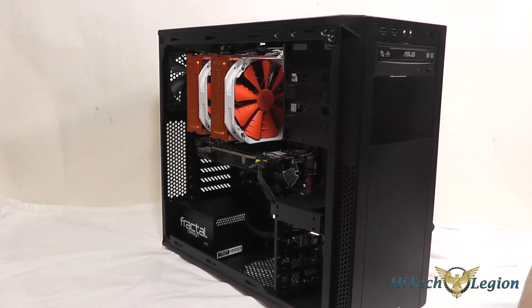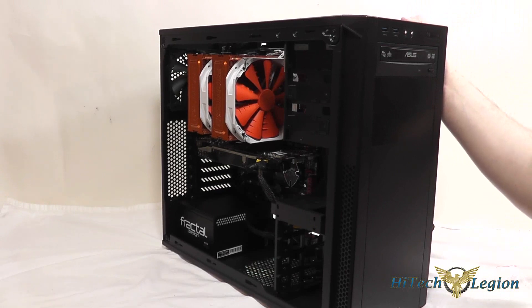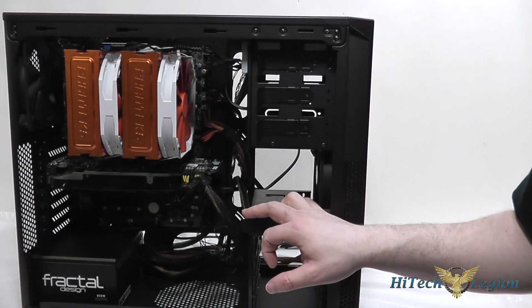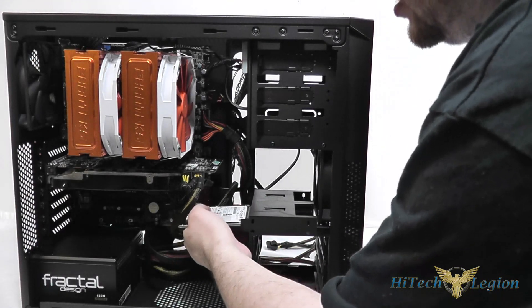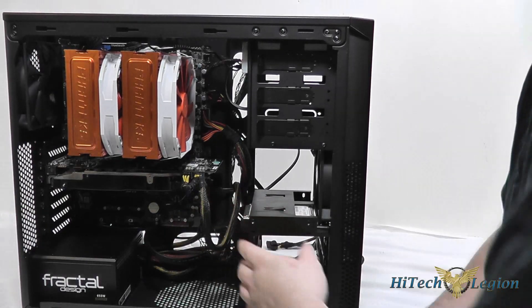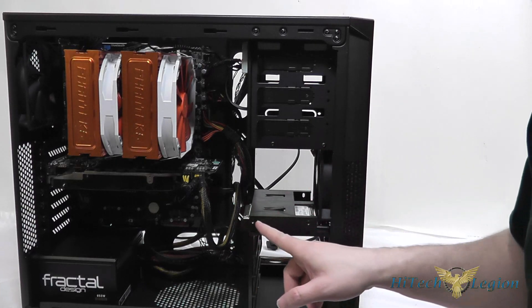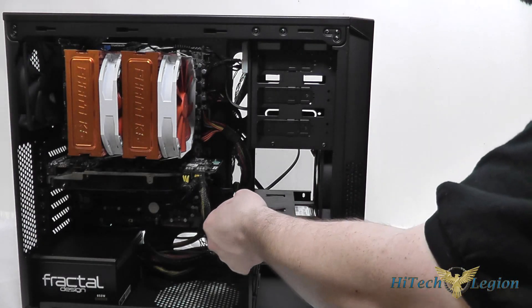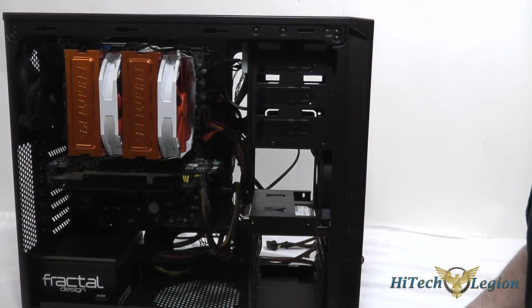That's a completely tool-less connection for putting 5.25 inch drives into this system. Then connect your SATA power and SATA data cable as usual. For 2.5 inch hard drives or SSDs, there are four bays — simply slide the drive into the drive bay and it's in place. You do have the option of screwing them down if you desire, but they're pretty secure, so you don't really have to.